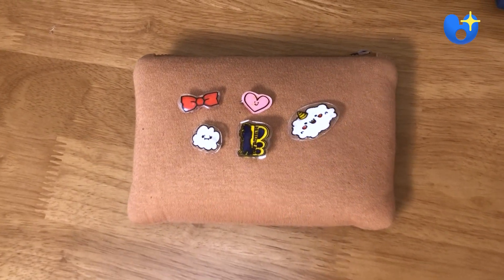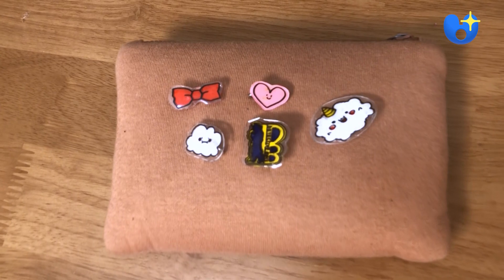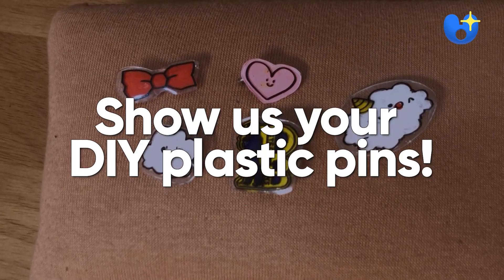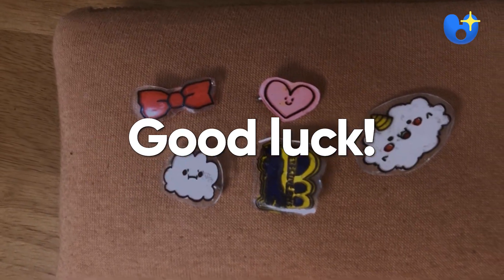They're ready to go! Add your pins onto your pouch, backpack, clothes, or anywhere you can think of. Now it's your turn. Show us your own DIY plastic pins. Good luck!